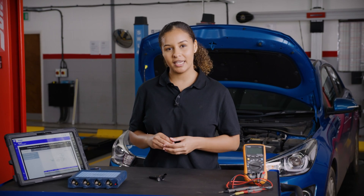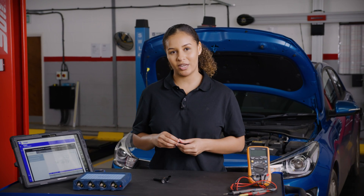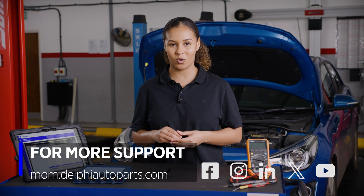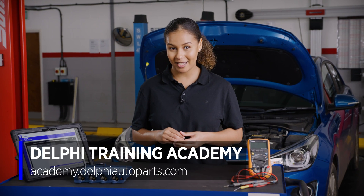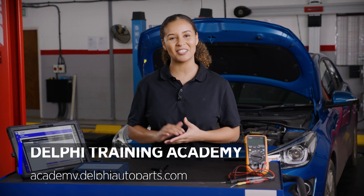There are a few other fault types and sensor designs — we cover them more in depth in our online academy. If you want to see more videos, be sure to follow us on social media or visit the Masters of Motion online hub, and for more expert-led courses why not check out the Delphi Academy. Thanks for watching.